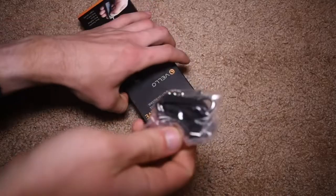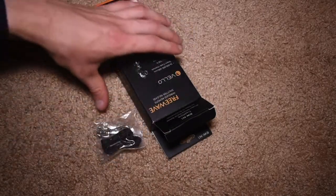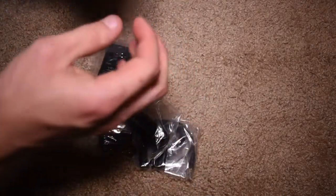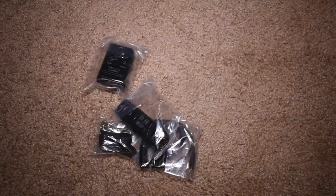Anyway, let's go ahead and open it up and see what we've got in here. First, we've got this little thing which looks to be a lanyard or something. And then we have a cable. Deep down in there we just have the instruction book, but I don't need to worry about that right now.